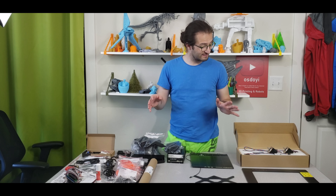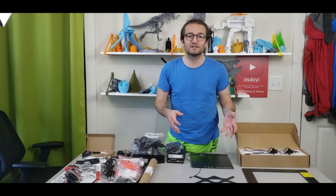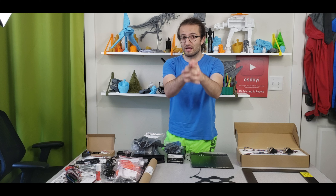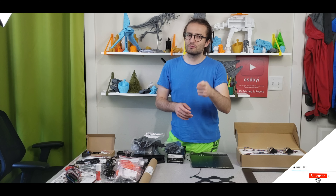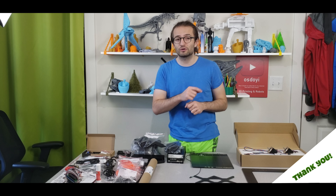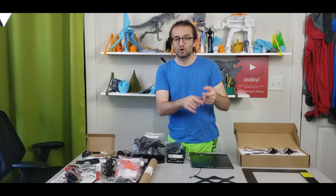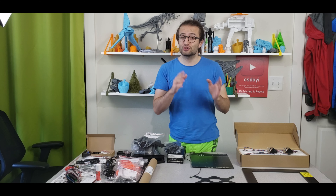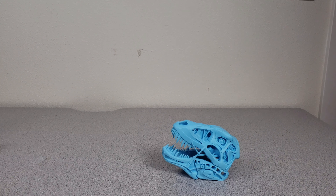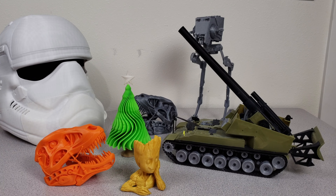That's the end of the Prusa MK3S unboxing. It's a lovely printer with many parts to assemble — an instruction manual is included, but my next video will cover the full assembly. Don't forget to subscribe and hit the bell for notifications. We're also going to 3D print a small robot with another kit in an upcoming video.